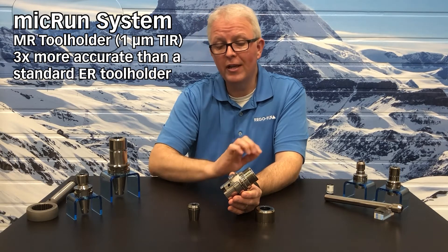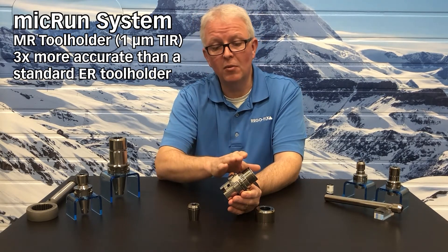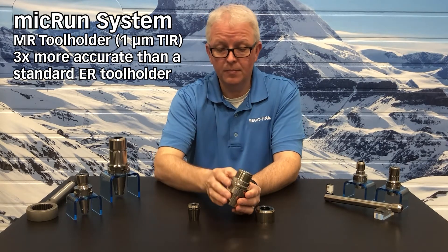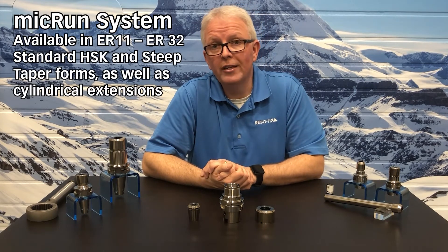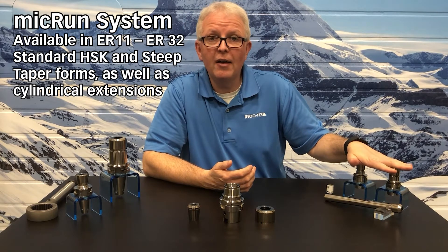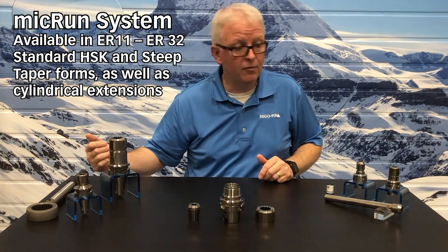It features a special super-finish profile on the outside — you'll notice how shiny it is. The Micron system also features a proprietary thread system on the tool holder and the inside of the nut. The Micron system is available in ER11 through ER32, in HSK tapers 25 through 63, and steep tapers 30 and 40.